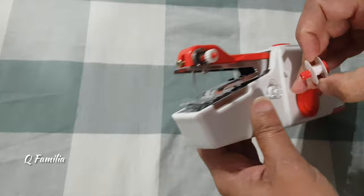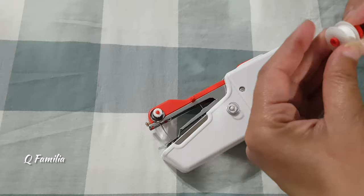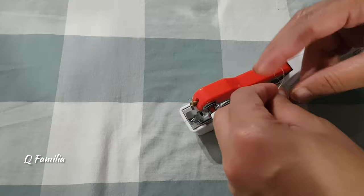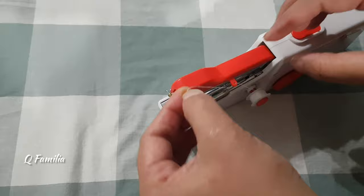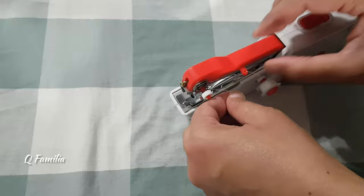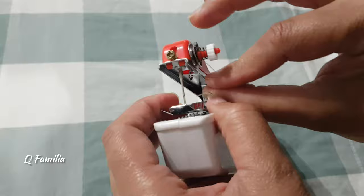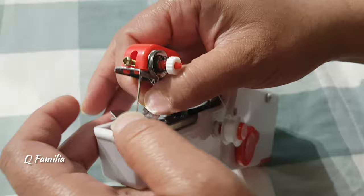Here we ran out of thread, so we put on a new bobbin. After putting on the bobbin, we passed the thread through the wire hole, twisted it around the tension control, passed it through the hook at the bottom, and then through the needle. Putting the thread through the needle is a bit tricky — you have to make sure the thread comes out in the front and doesn't go to the bottom.